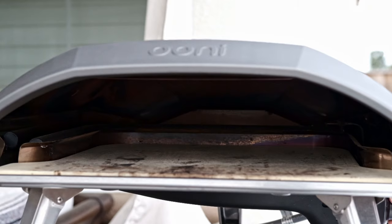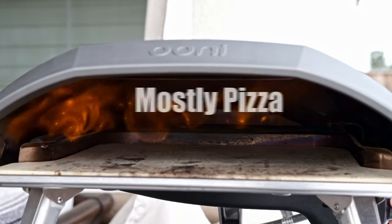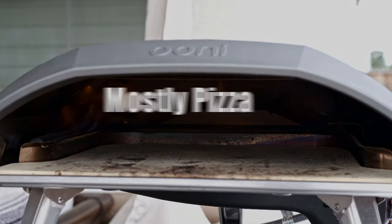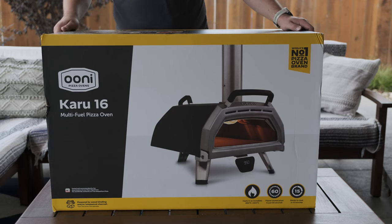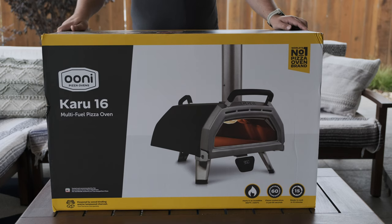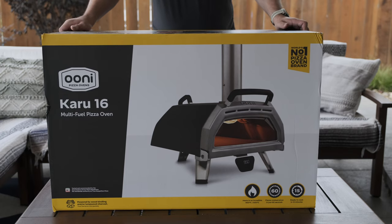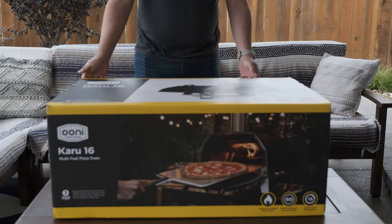Alright, so we got another one — the Unicaru 16, multi-fueled. Now I'll be able to cook pizza with wood as well as natural gas once that eventually comes in stock. Let's open it up and see what's inside.